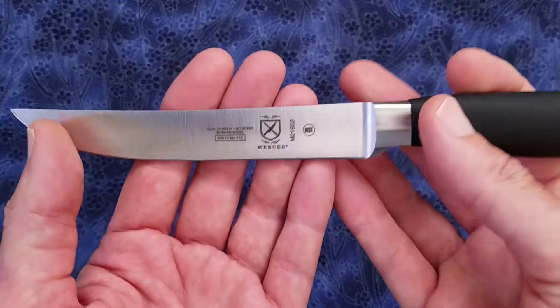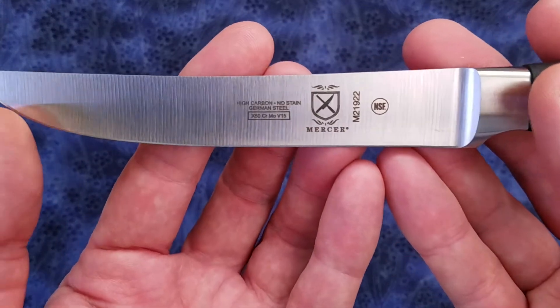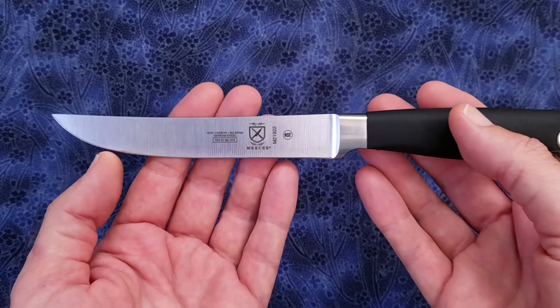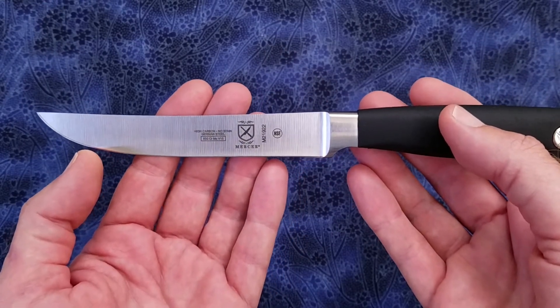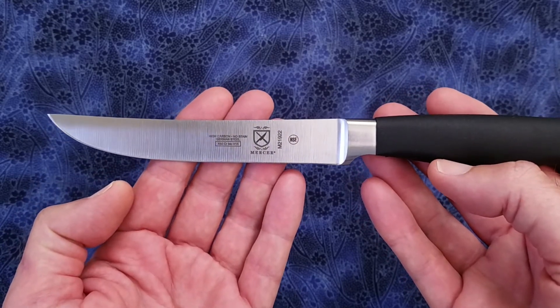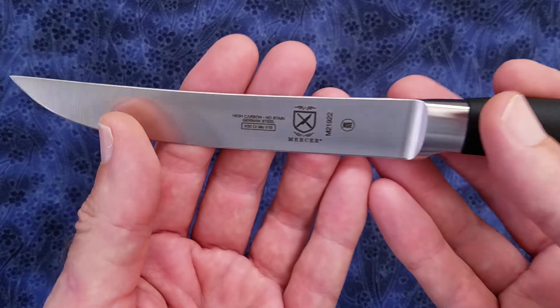The blade is constructed of forged X50CrMoV15, which is equivalent to 1.4116 steel, with a claimed HRC of 56 plus or minus 1.